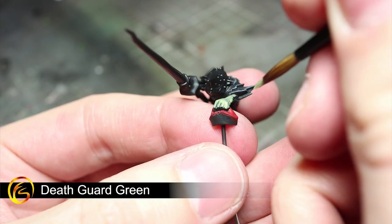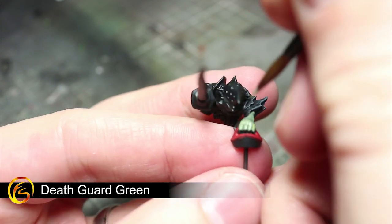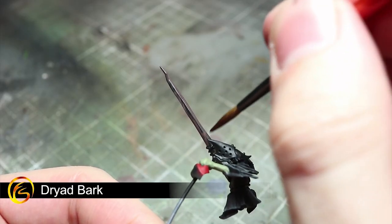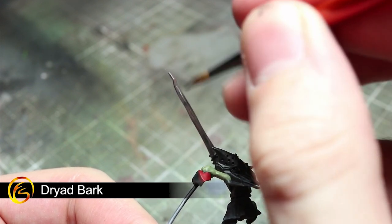Returning to our base coats once again, we next want to start painting the Goblin Skin and for this we will be using Death Guard Green. In order to create the appearance of wood and leather, apply a base coat of Dryad Bark over any wooden parts of your miniature's weapons as well as the Grot's boots.